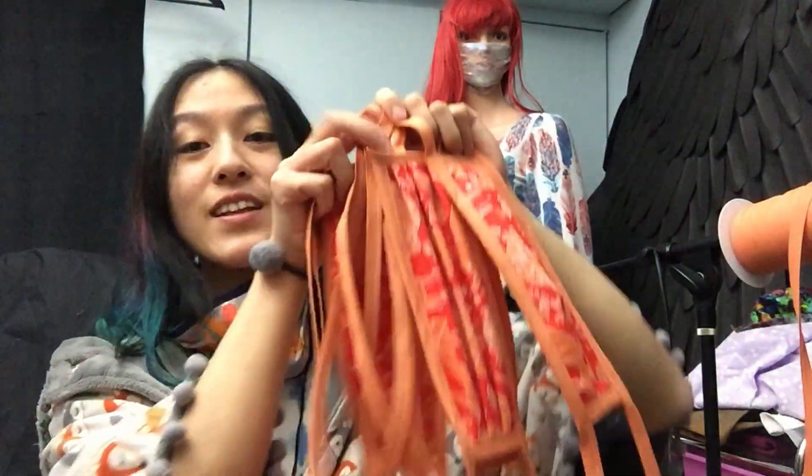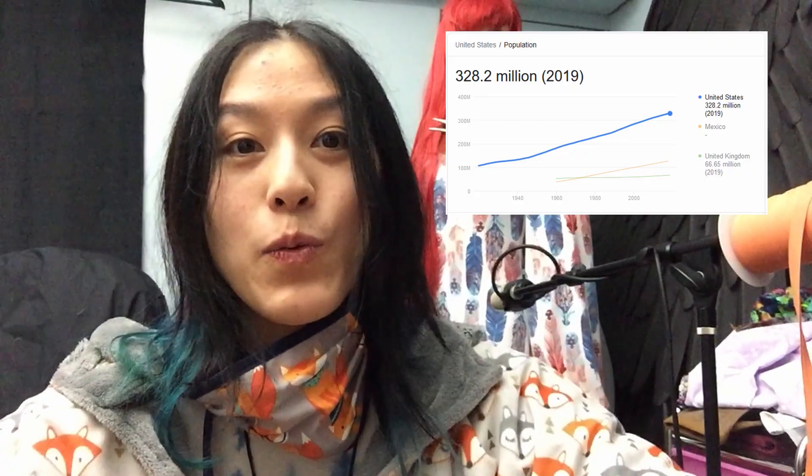I'm going to show you how to make a lot of these at the same time without pinning, without ironing, because ain't no one got time for that. Every single person needs one — and what's the world population? We gotta make a lot.